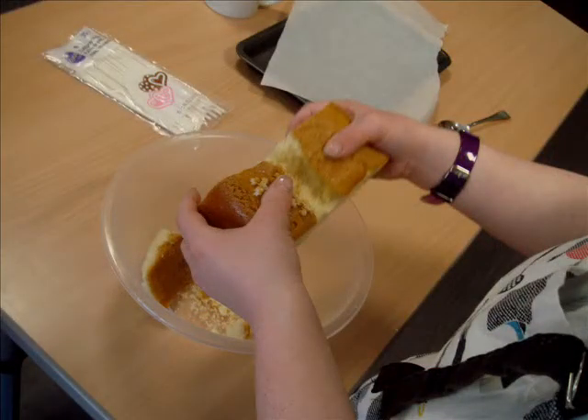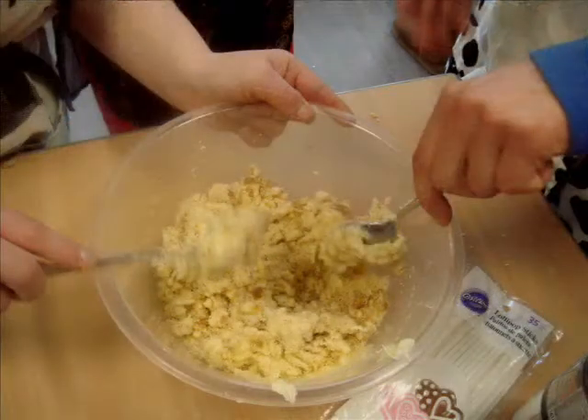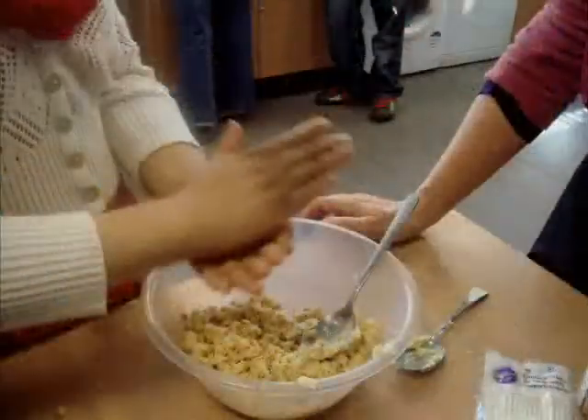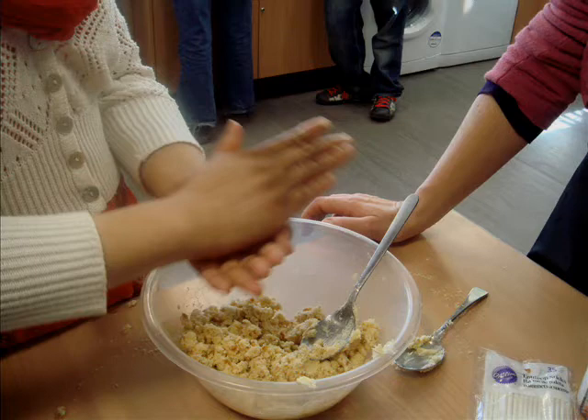Wrap the cake together. Add the icing to the cake and mix it. Making the bowl shapes — hands dirty.